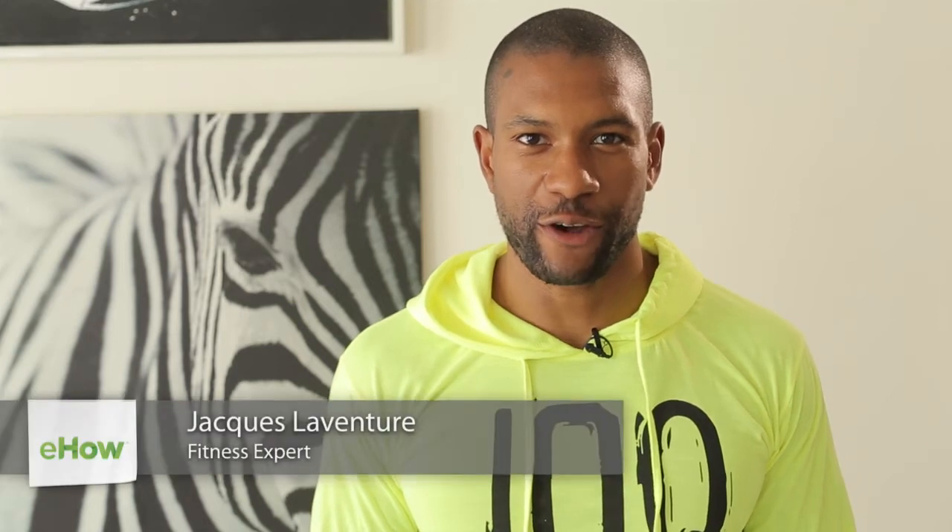Hey everyone, this is Jacques LaVenture, your fitness expert, and we're at Studio 805 in downtown Los Angeles. I'm going to show you how to do a cable chest press versus a dumbbell press.